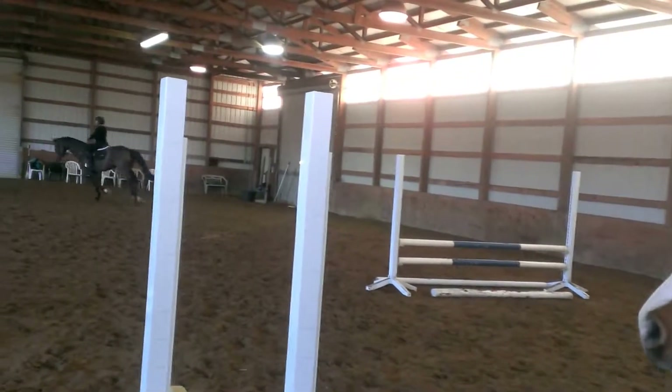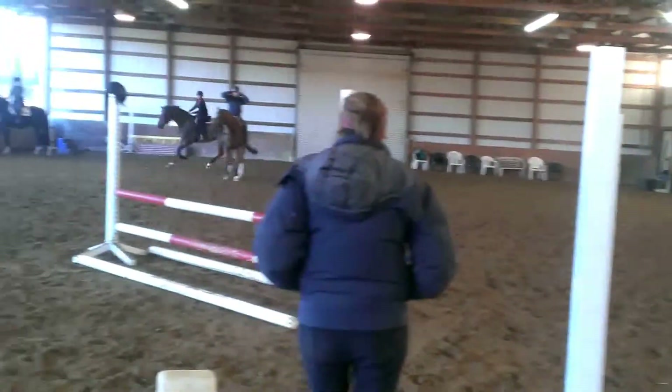Finish the course. Work from a long stride. Leg beforehand.